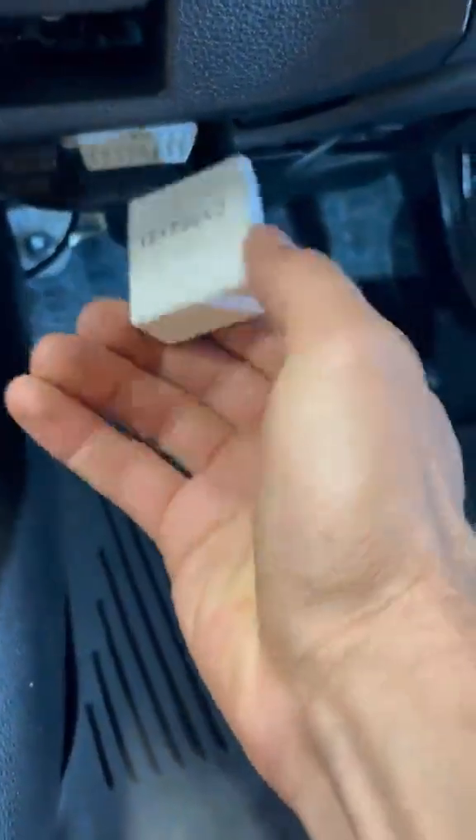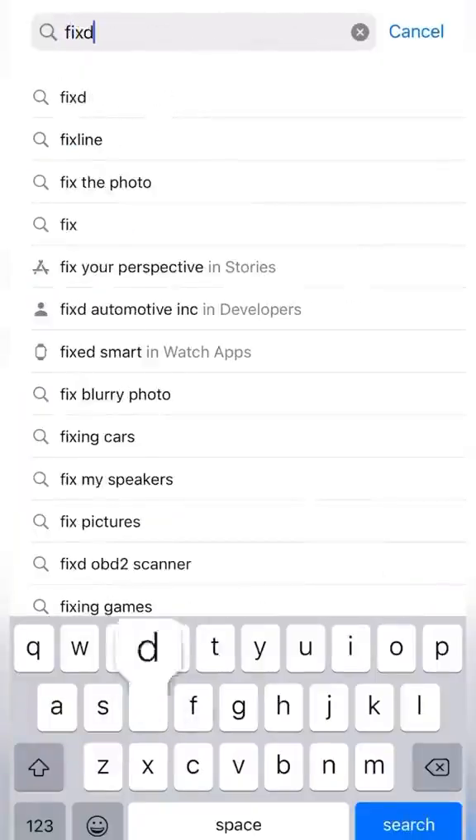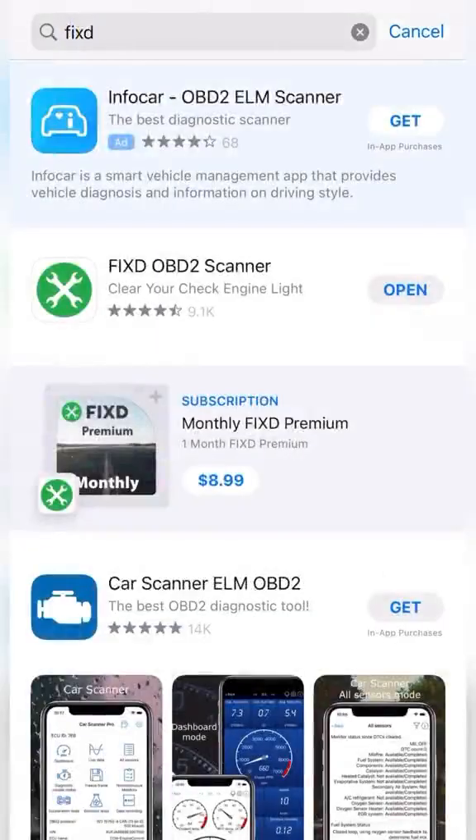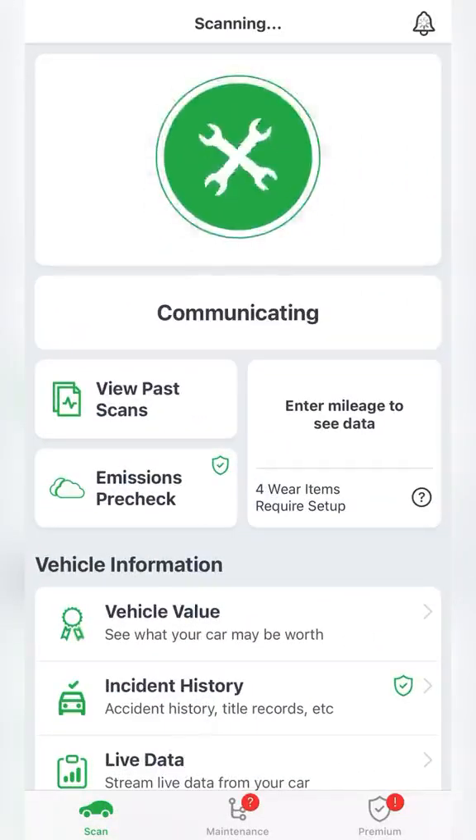It connects directly into your DLC connector, which will be located under your dash. You will need the Fixed app for this, which is free to download on any iOS or Android device. Once you have that set up, you're simply going to click 'tap to scan' and after a few seconds you have your codes.